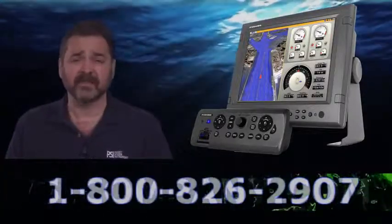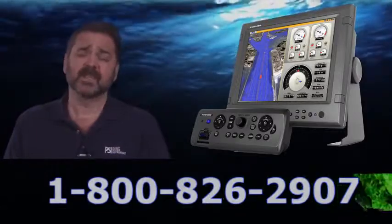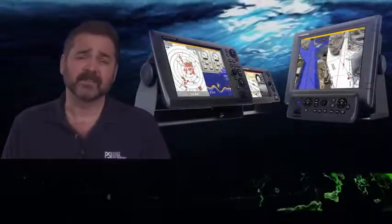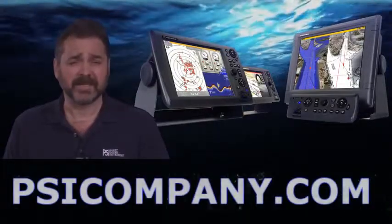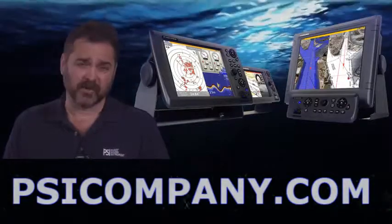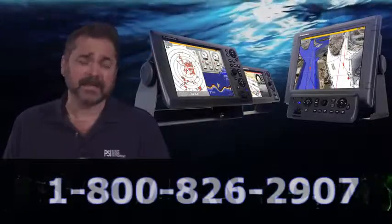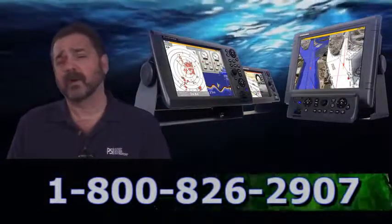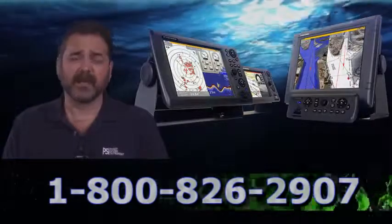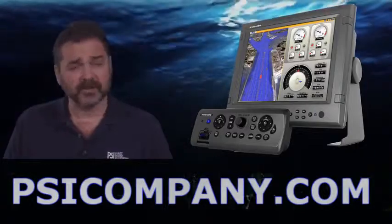The MFDBBB is designed in the same way as the rest of the FERNO MFD family — the MFD8 and the MFD12. The button configuration is identical, the user programming is again identical. You can also use a variety of different displays around your vessel where you may have an MFDBBB in one configuration and perhaps an MFD8 in a room or in a smaller area where space is an issue and you need to consolidate a bit.